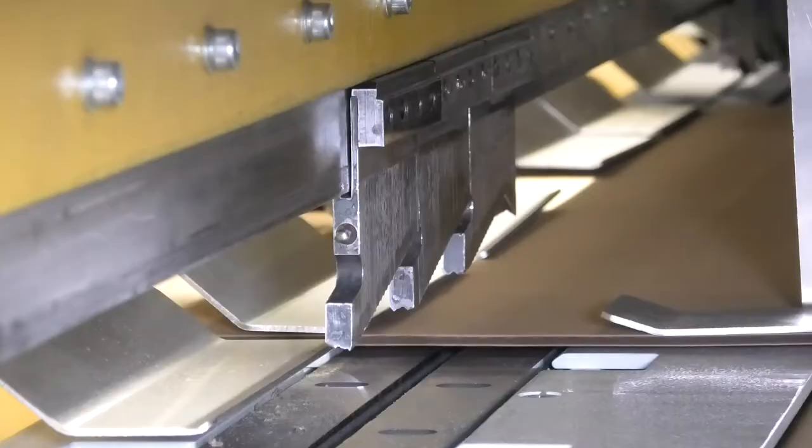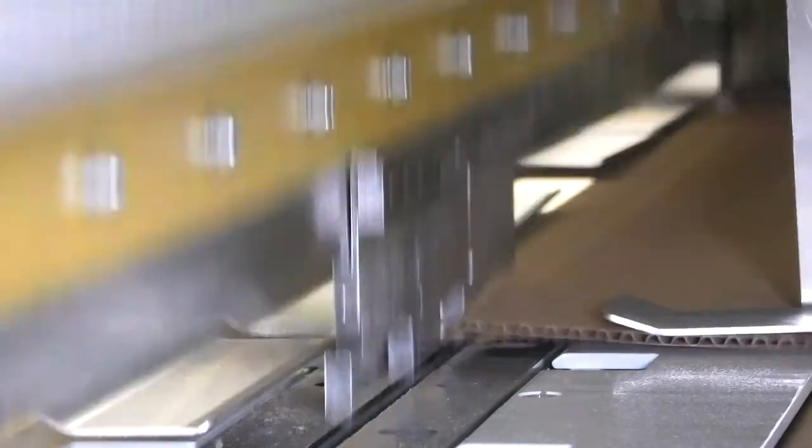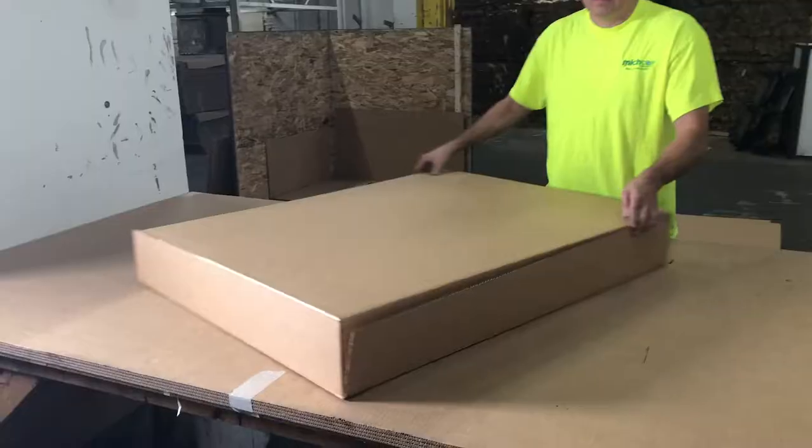which are quickly slit, creased, slotted, and trimmed, producing your pre-selected box.